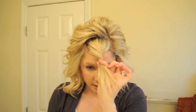Just so you can kind of see, I've got a square divided off right on top, so you can see how much hair I've got. Depending on how thin your hair is or how thick it is, you can kind of tweak your section based on what you'll need.